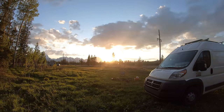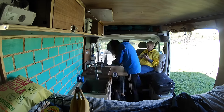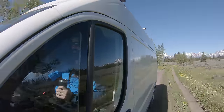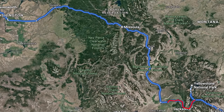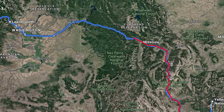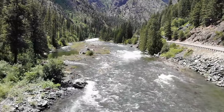We both woke up the next day feeling extremely relaxed and took our time enjoying the morning over some coffee before getting back on the road for the final leg of our journey, which I was particularly excited about. We turned back north, clipping the corner of Idaho, before making a hard turn west again, passing through Missoula, Montana, heading towards the far corner of the country. I've always dreamt of visiting the Pacific Northwest, and the drive in did not disappoint.